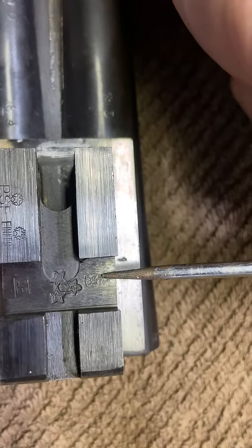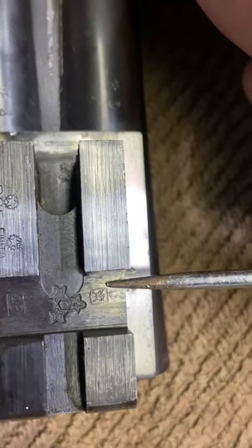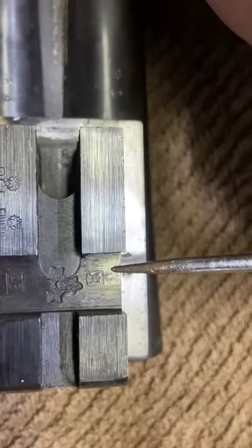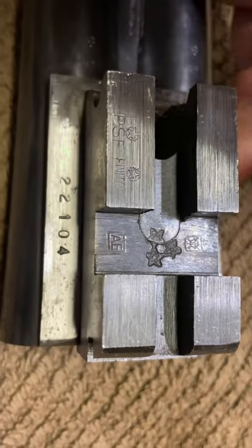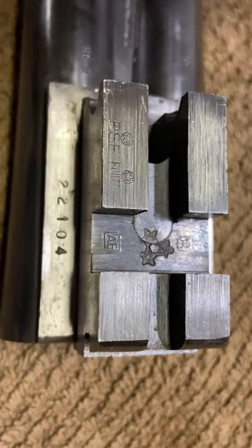Here we have a Gardone mark. It looks like a shield — pretty much like a knight with a shield and a star on the top. That is the Gardone mark.